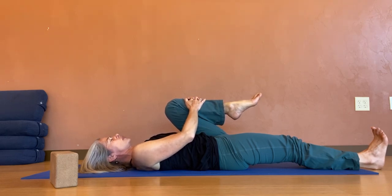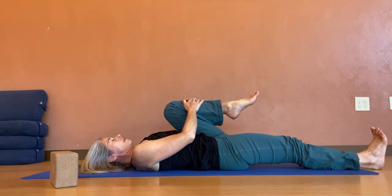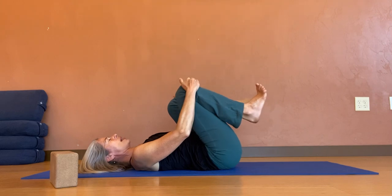Soften the shoulders, relaxing in the jaw, the backs of the eyes. Last cycle of breath here. Hugging the right thigh in, back into Apanasana.